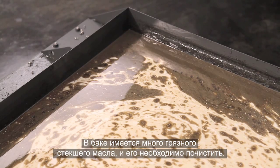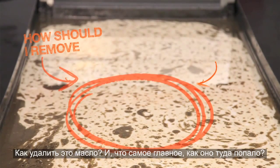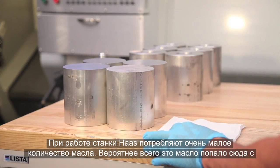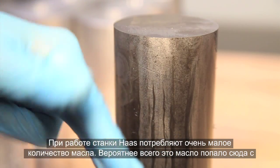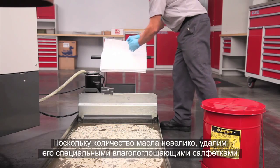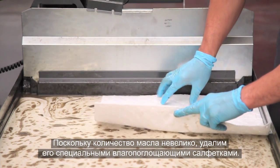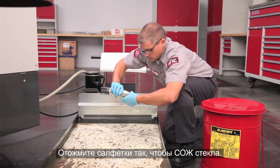There is enough tramp oil in this dirty tank that it needs to be cleaned. How should we remove the oil, and how did it get there in the first place? Haas machines use very little oil during operation, so it's most likely this tramp oil came from the oily material this machine has been cutting. Since this isn't a huge amount of oil, we will sweep it up using oil-absorbent wipes. Drop the wipes directly on the surface of the coolant and ring the coolant out.